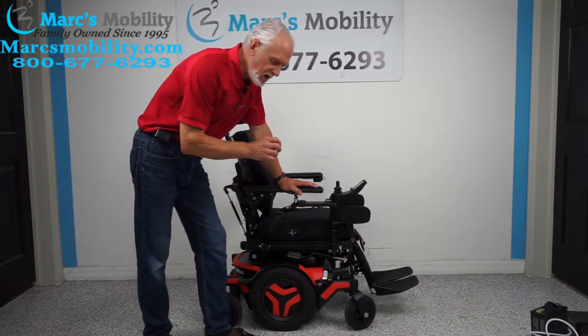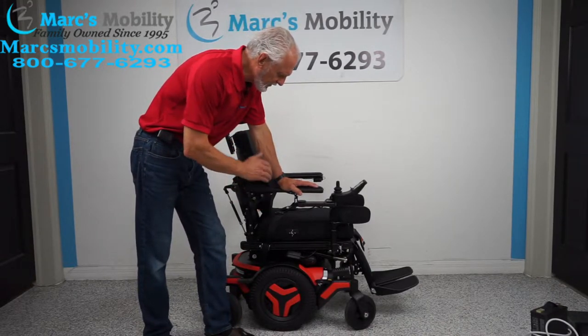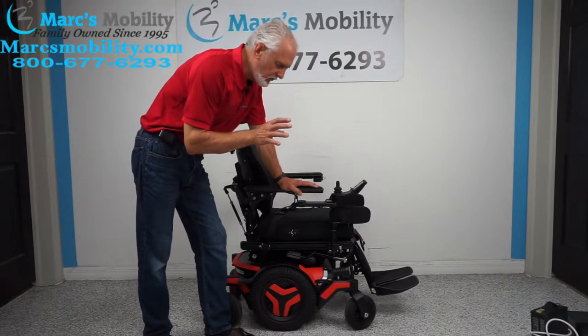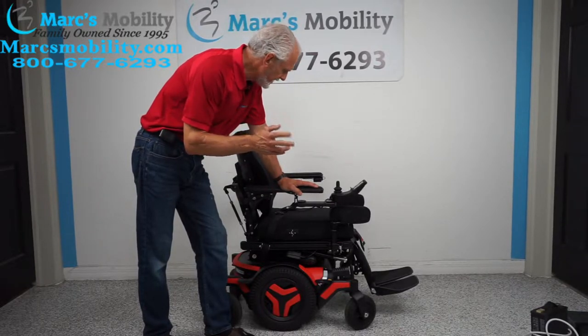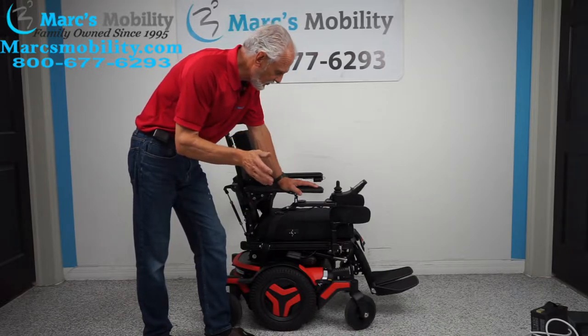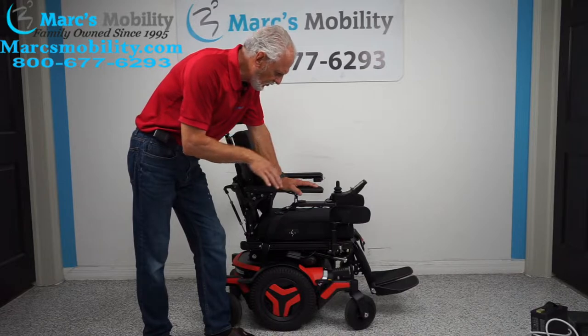This is a Permobil M3, mid-wheel drive. This power chair has 15 miles on it, so it was used probably for a couple of weeks — 15 miles total mileage, so it's literally brand new. This chair is fully loaded.